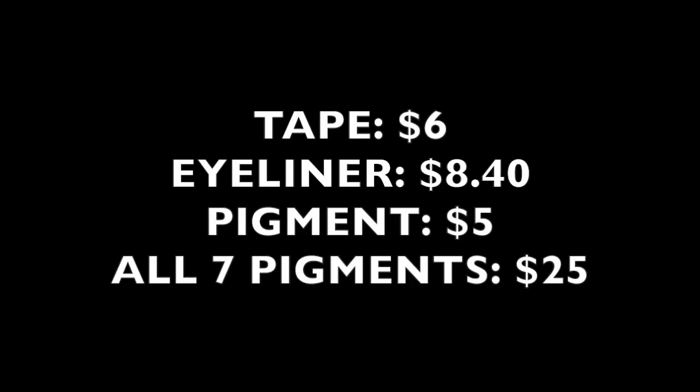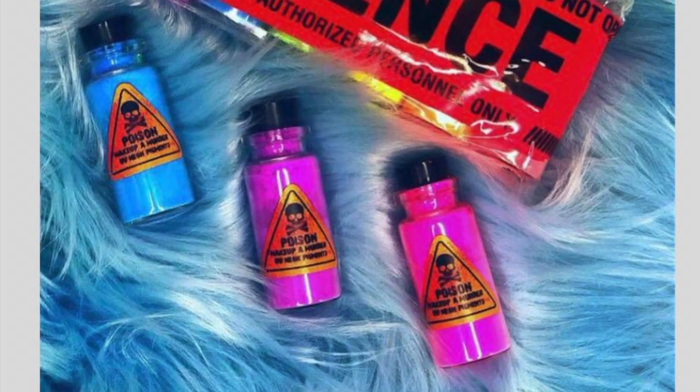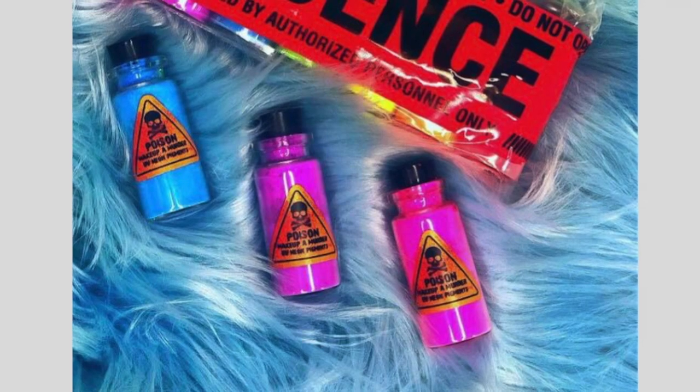I got these cool-ass eyeshadow pigments. I got all of them. They're all neon. I think they're UV reactive. And I don't know if you'll be able to see this, because I don't have my monitor right now, so I'm just going to guess that you can see this. It's basically supposed to look like poison. I also have the eyeshadow tape from them, which is supposed to look like crime scene tape that the police use. And then I got some eyeliner, because you know, I can always use more liquid eyeliner.